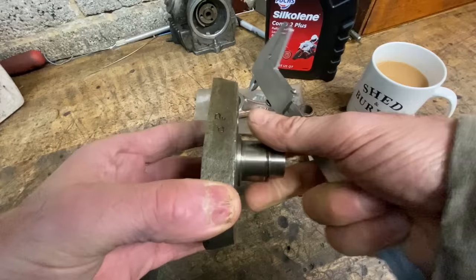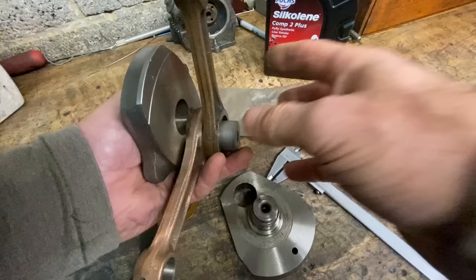I was also able to reduce the thickness of the flywheel webs. So with thinner connecting rods, thinner thrust washers and thinner flywheel webs I was able to fit two connecting rods onto each of the four crank pins.